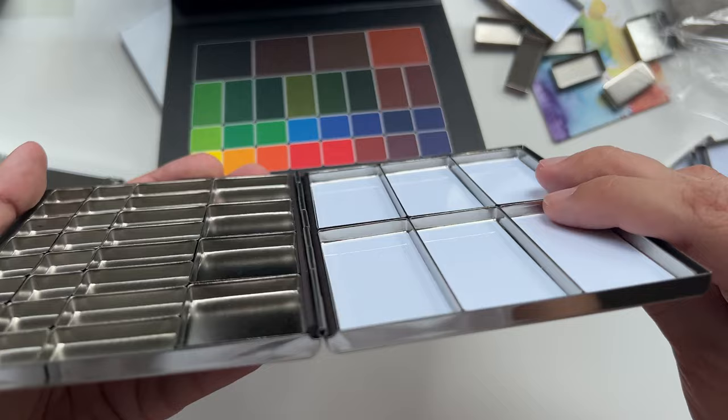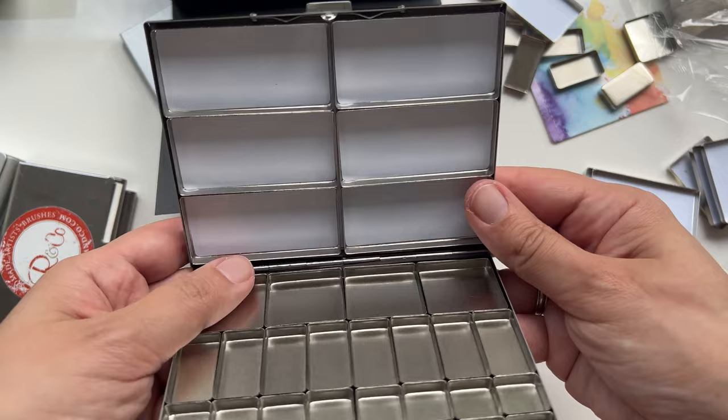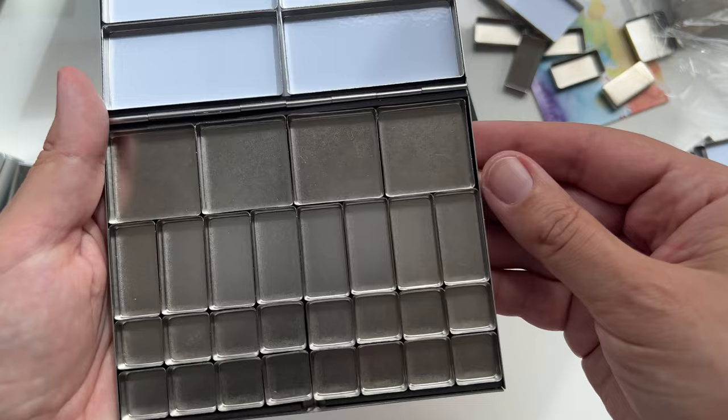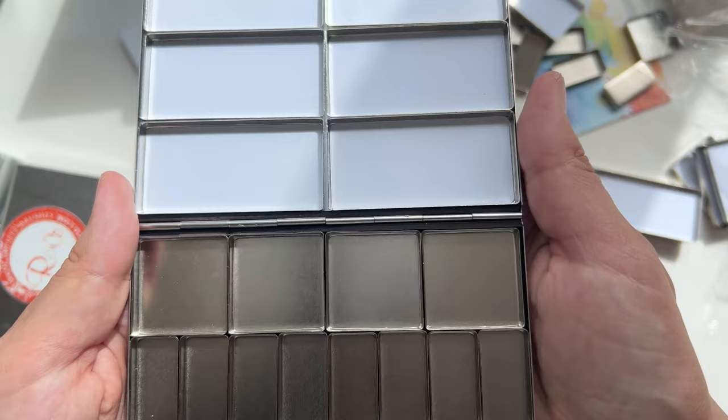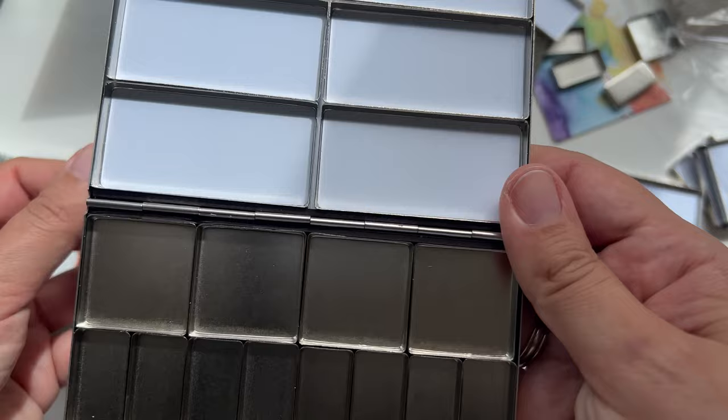It's deep here on the side too, so you can have a whole mixing space. I'm still not happy that it's so heavy, but I am now intrigued. I'm not sure that I personally would carry this around, so let me check my other palettes and tell you how heavy it is.